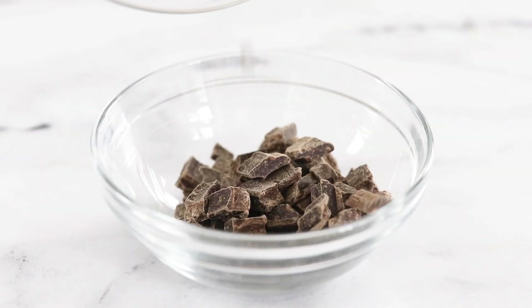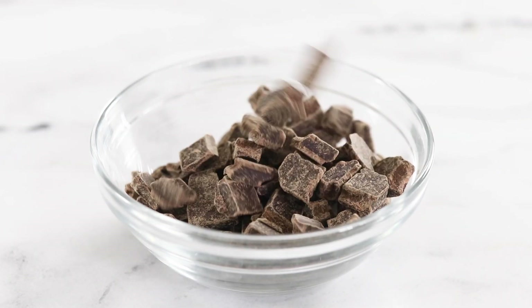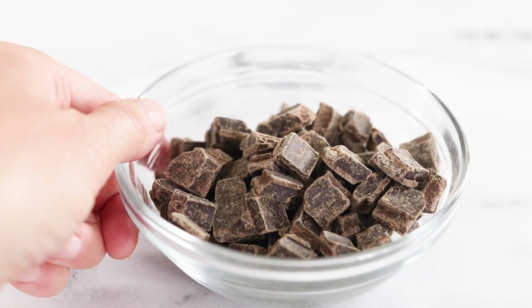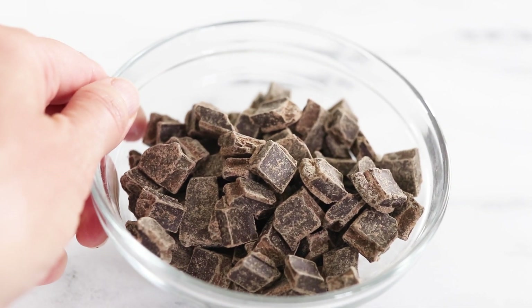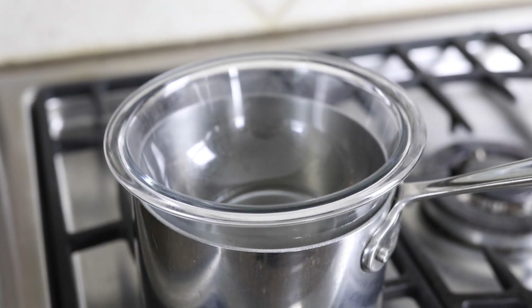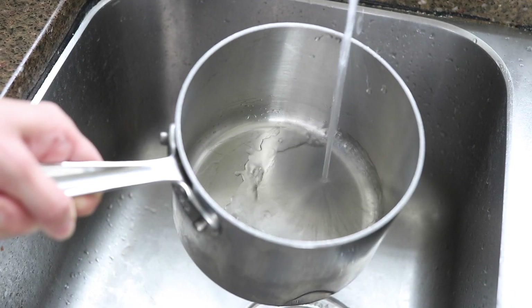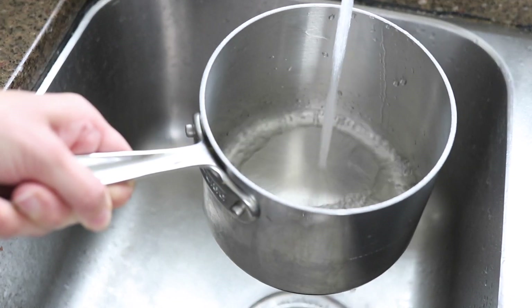I'll share a few tips for making substitutions later in this video if you'd like to make this dairy-free or use unsweetened baking chocolate instead. You can melt this together in a microwave if you like, but I like to make a double boiler on the stove by filling a small saucepan with about one inch of water.